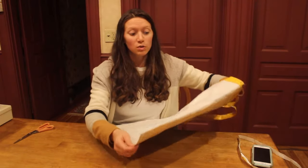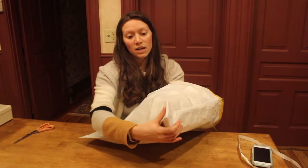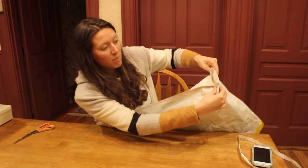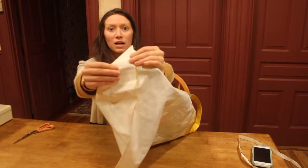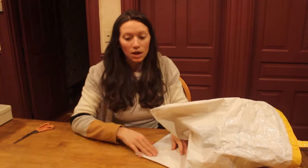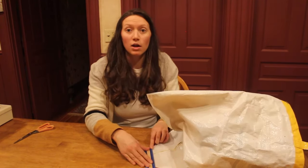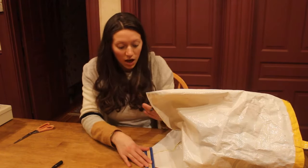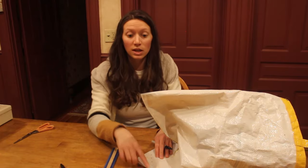Now that the bottom of your bag is sewn, you could leave it as is, but if you want more of a squared-off bottom like most reusable bags you can buy at a store, stick your hand into the bag and put your finger in it to make a point. Once you make that point, bend the bag so it makes a triangle. Once your triangle is made, take your ruler and measure about five inches across, make some dots or draw a line, and then sew across that line.